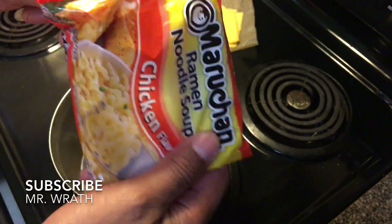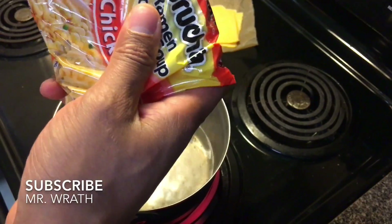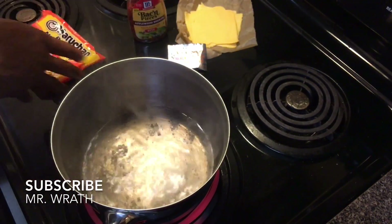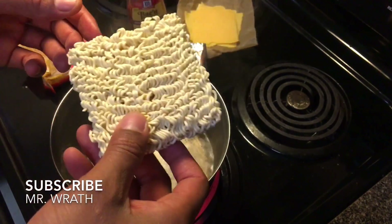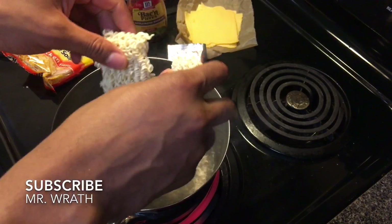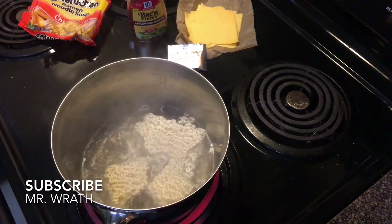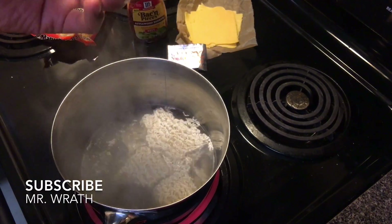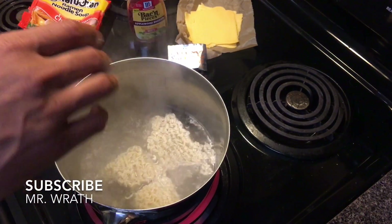Now I'm going to pull the ramen noodles out of the package — sometimes these things are hard to get out. Normally I keep the noodles intact, but since a lot of people like to break them up, I'm just gonna break them in half and place them in the water. We're going to cook the noodles until they're about 90% done, which takes about a minute and a half to two minutes. You do not want to overcook them.